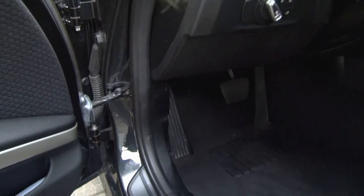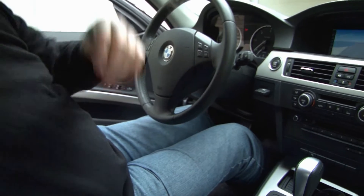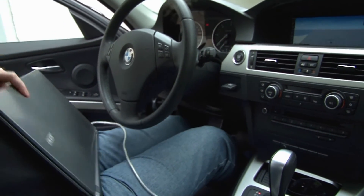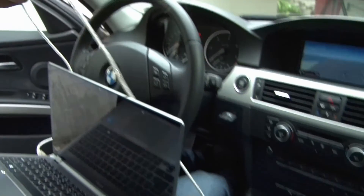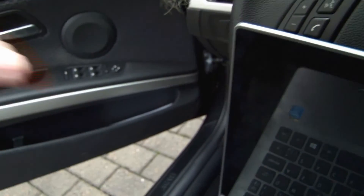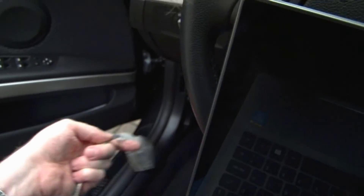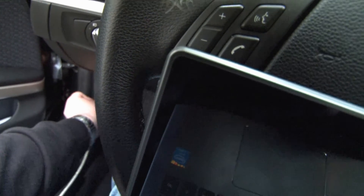So what we are going to do is just remove this cap here — just pull it off. And here we have the OBD2 connector, and then we connect our laptop to it. Let's take the laptop and connect the OBD2.